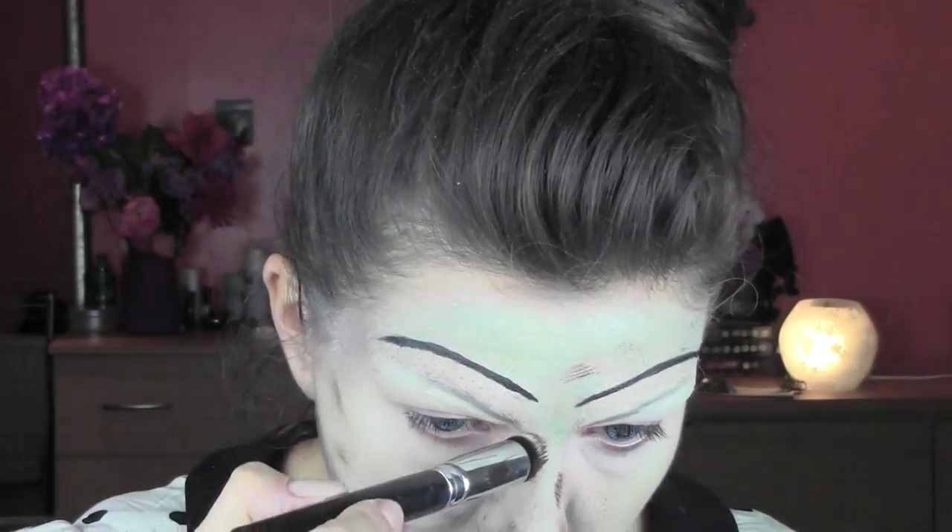Now I'm drawing some lines around the face with the duo fiber brush and some brown color from my aqua color palette. This gives the impression of a vintage doll, because Annabelle's skin has loads of texture and different colors going on. After applying the color I blend it with the stipple sponge to recreate that effect.